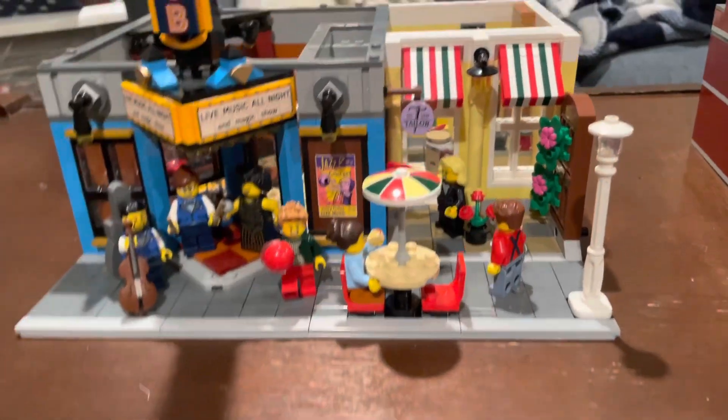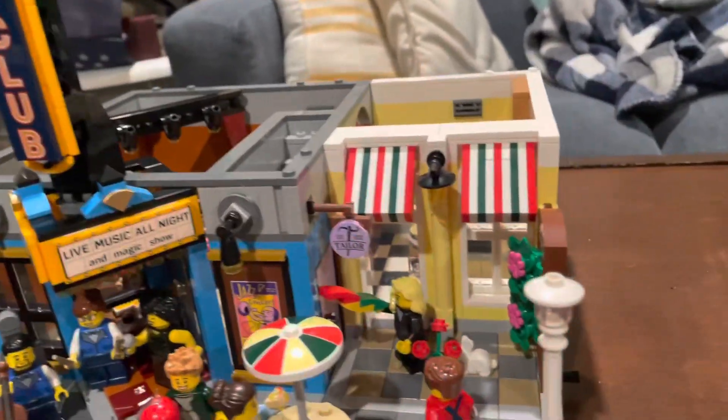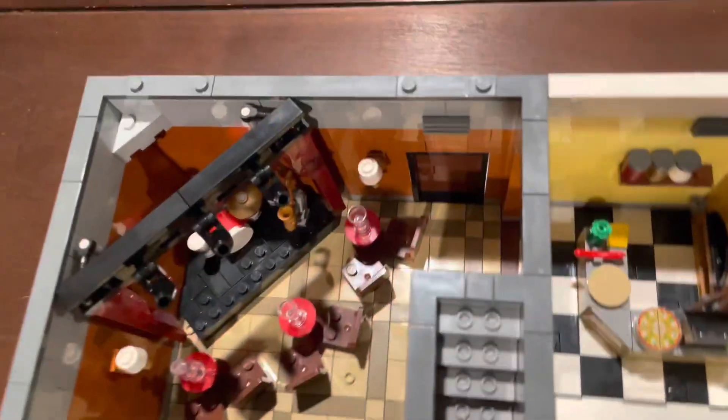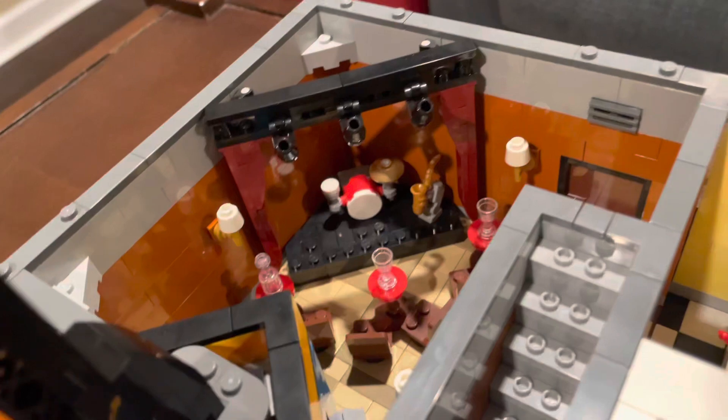The first floor features a lot of action: the entrance to the jazz club and a pizzeria, along with the stairs to the second floor which leads to a tailor shop and other things. Looking down, you can see the beautiful jazz club with a stage, a saxophone, lighting, and curtains.